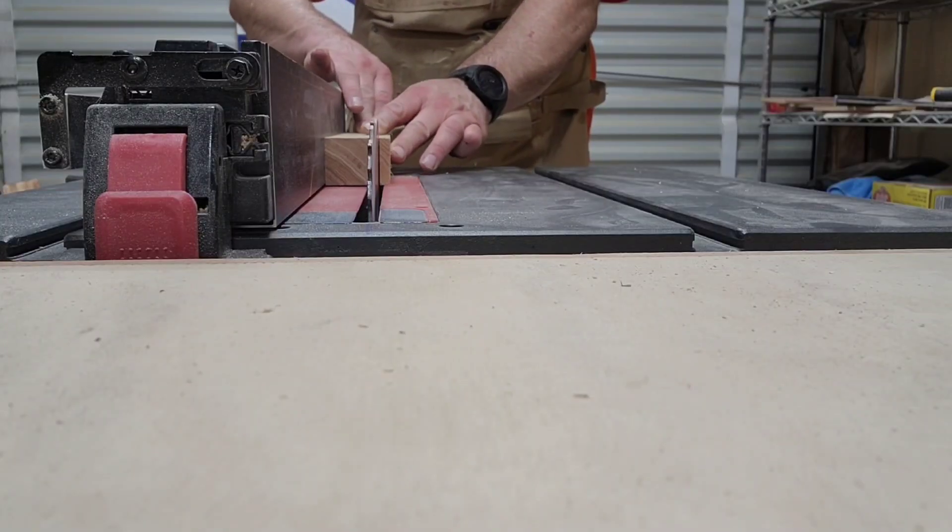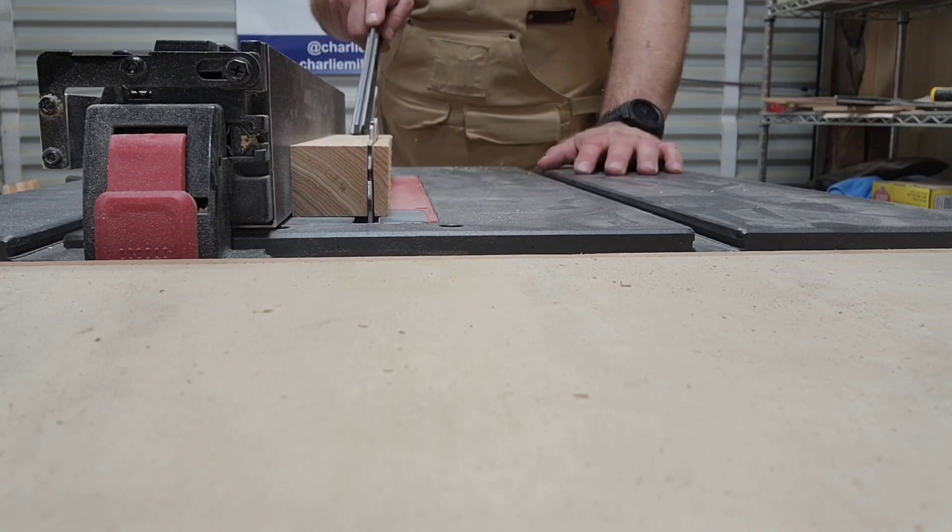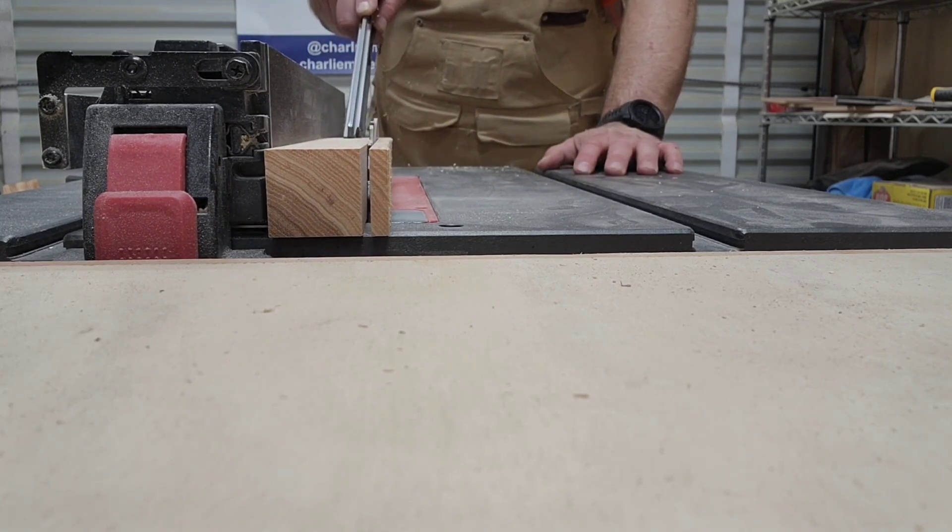And then we take it over to the table saw. This is before I got my bandsaw from the wife — awesome present.